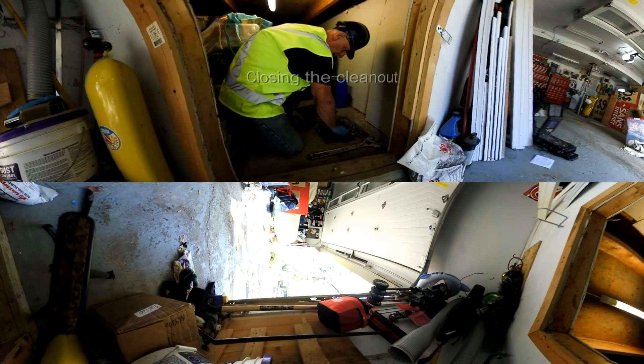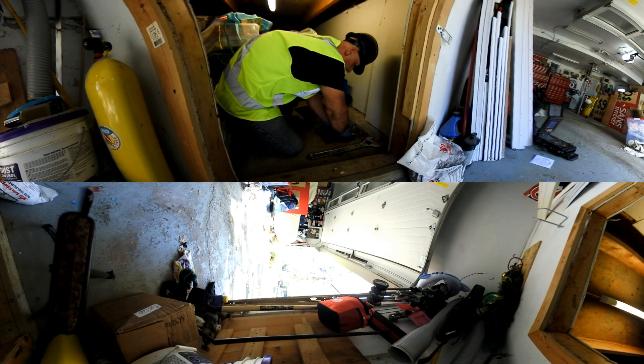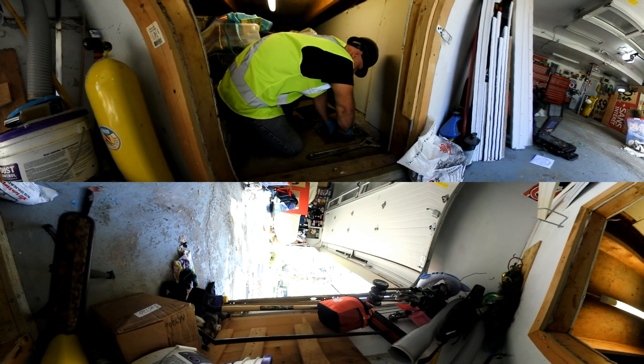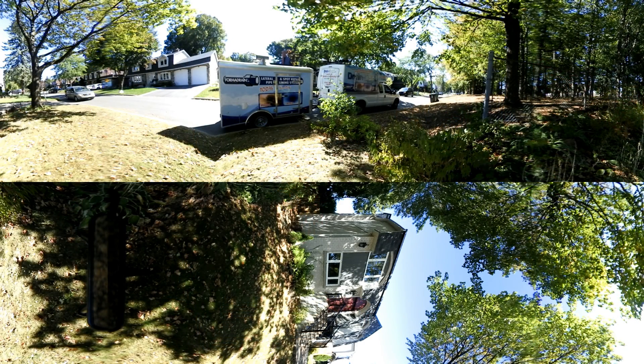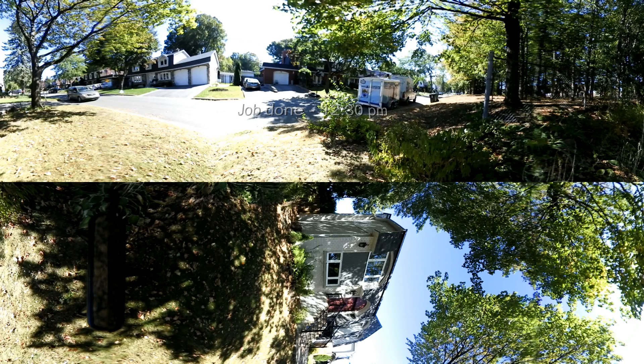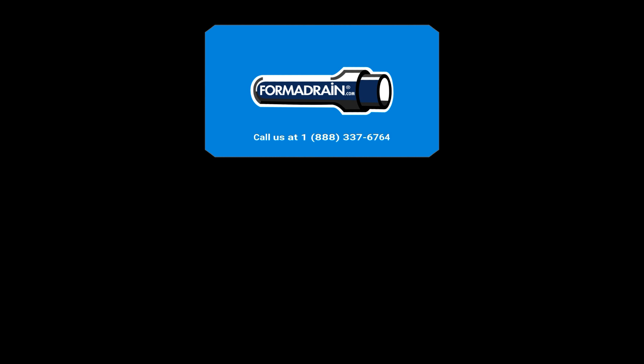Once the inspection is complete, we now have to close the clean-out access point inside the house. This entire process you just watched firsthand took only 3 hours and 15 minutes. We hope you enjoyed this 360 degree explanatory video and saw firsthand what goes into every one of our 100% No-Dig certified FormaDrain systems installation. If you want to join the cost-effective revolution, please visit us at FormaDrain.com to become a licensee today.